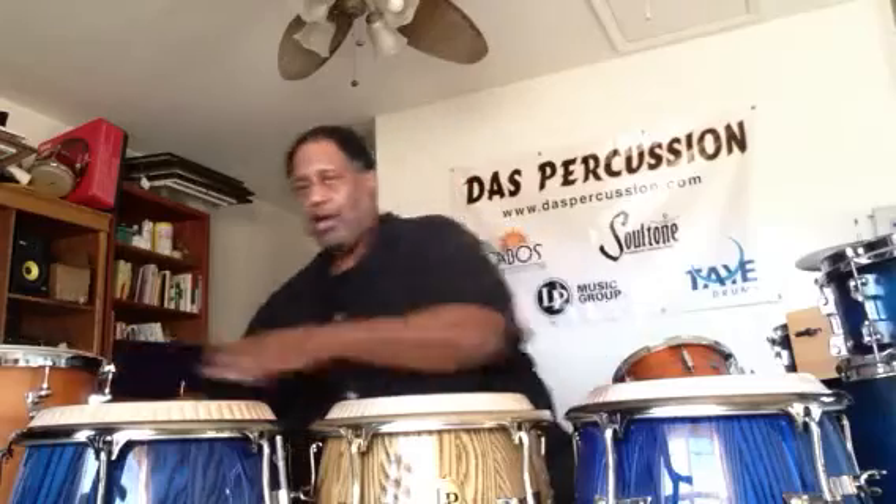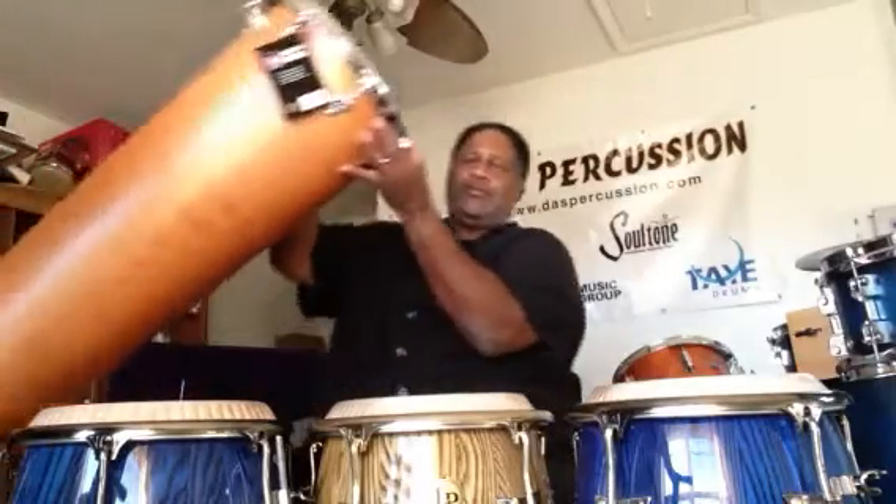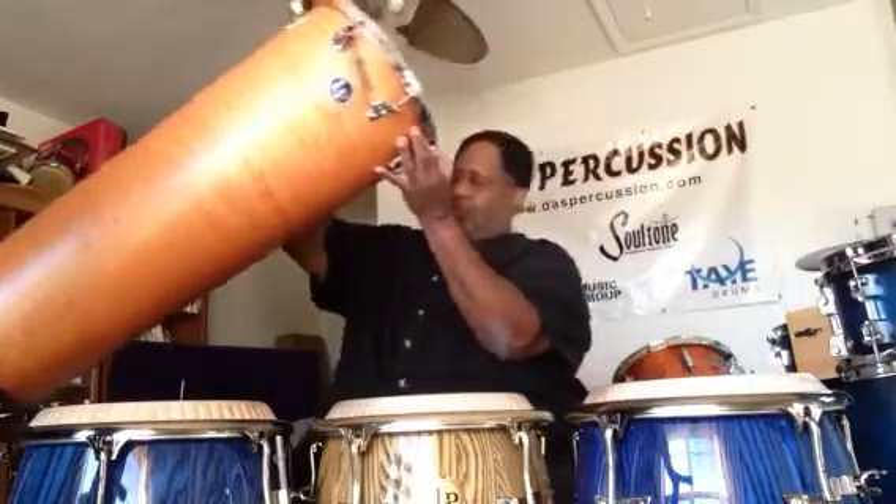On my right I have an LP Jimbao — I'm going to pick it up and show it to you. This is an LP Jimbao; it's a Brazilian drum. I don't have it tuned like you would normally tune a Jimbao, which is much higher than this. And down on my right I also have an LP Jimbao, kind of medium tuned, not very high.